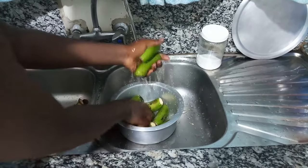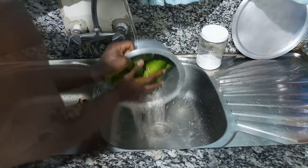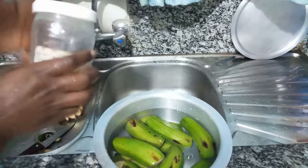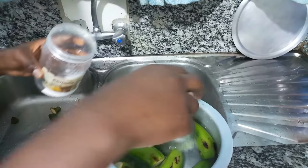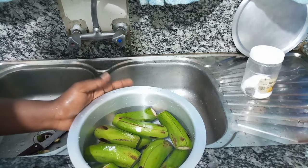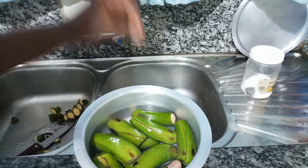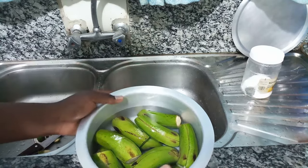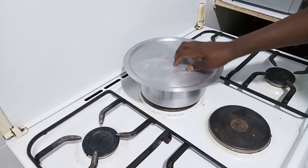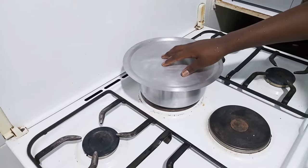Then you proceed to wash them. I'm going to add water, then add a generous amount of salt, and then I'll proceed to boil these for about 9 to 12 minutes depending on the size. You can tell they're ready by inserting a knife or fork — it should go in easily. I'll leave them here, and once it starts boiling I'll count 9 to 12 minutes and I'll be back.